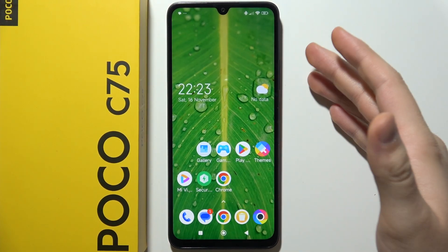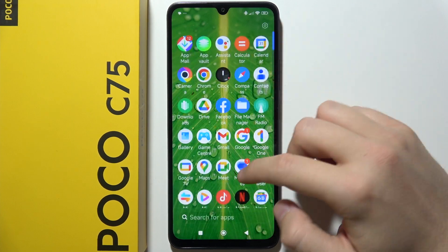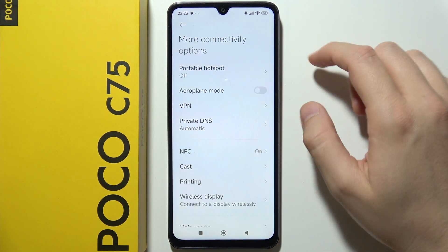If you want to use portable hotspot and share the internet of your POCO to other devices, you will have to open settings. Now you will have to go into more connectivity options and go into portable hotspot.